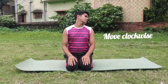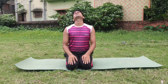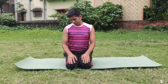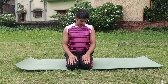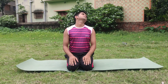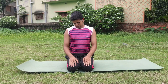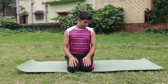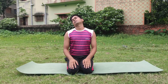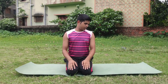Step four: move your neck clockwise and anti-clockwise slowly. Inhale backward slowly, move forward with exhalation. Inhale backward slowly and exhale forward slowly. Repeat this four to six times. I think this video will help you to relieve your neck pain.